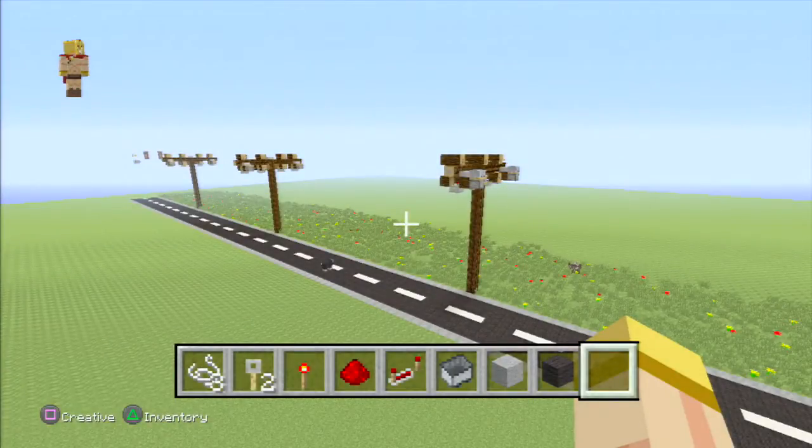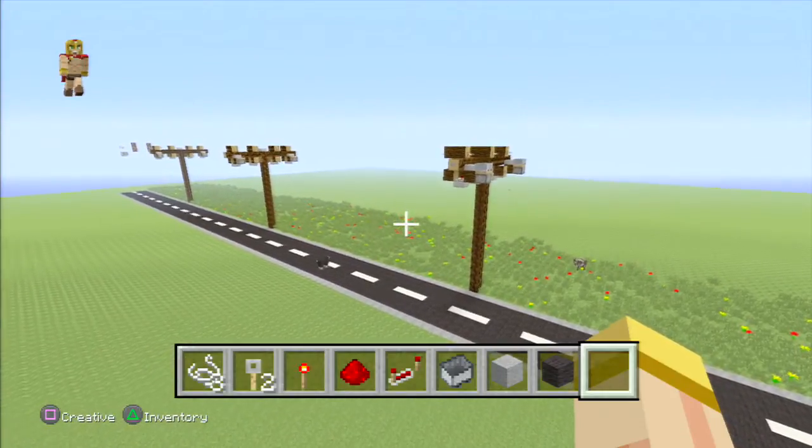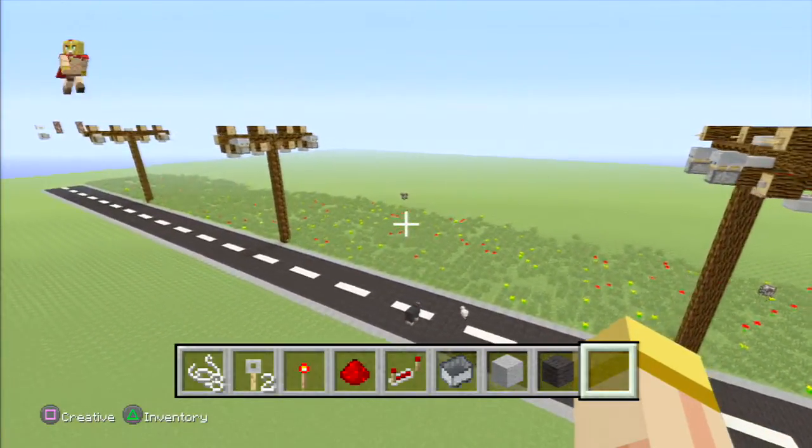Hey everyone, this is Ken back with another tutorial on an electrical pole. Now what's great about this is it actually works just like one, and it actually stretches a signal about 40 blocks per pole.